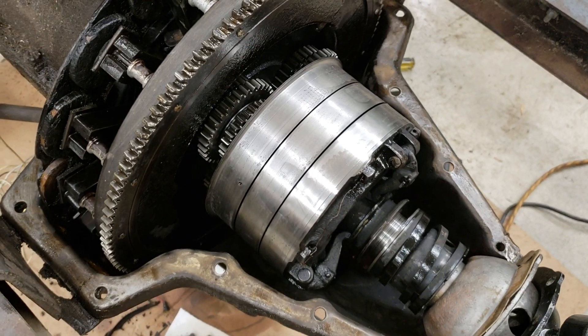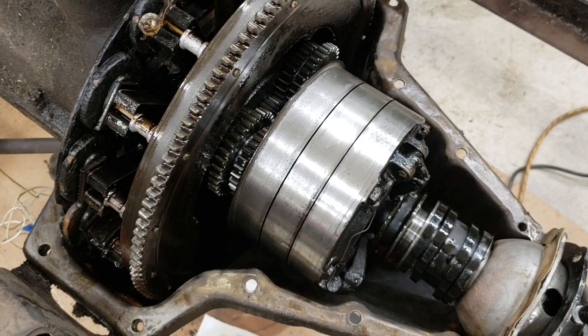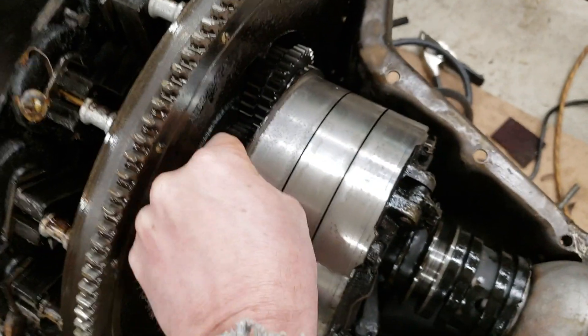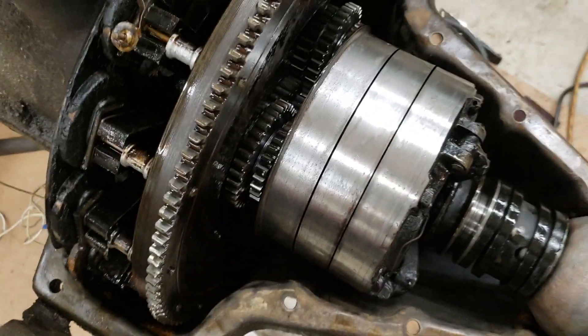Let me turn the engine over a little bit and see if we can get it where it has a lot more play. Moved it a little bit — there's a little bit of play in here. This one's not quite as bad, but I'm thinking that might be a worn bushing in there.